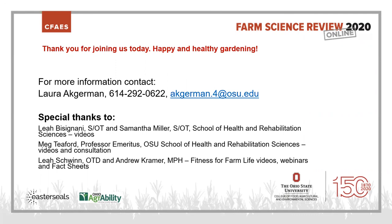Special thanks to Leah and Samantha, two occupational therapy students who helped with the videos. Thanks to Meg Tieford, Professor Emeritus from the OSU School of Health and Rehabilitation Sciences, who helped with videos and consultation — it's quite a thrill to present with your former professor. Thanks also to Leah Schwinn, Doctor of Occupational Therapy, and Andrew Kramer, Masters of Public Health, for creating the Fitness for Farm Life Train the Trainer program with its videos, webinars, and fact sheets. And thank you to my husband Barack Ackerman for being such a good sport. Thank you all for joining us today.